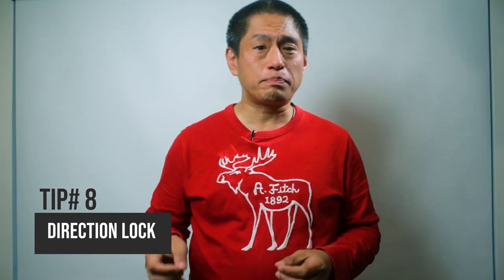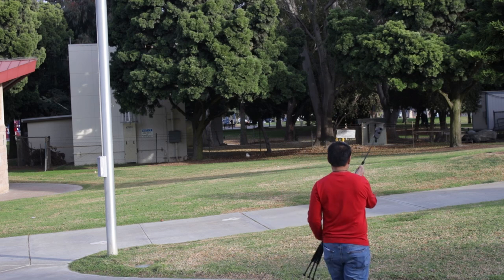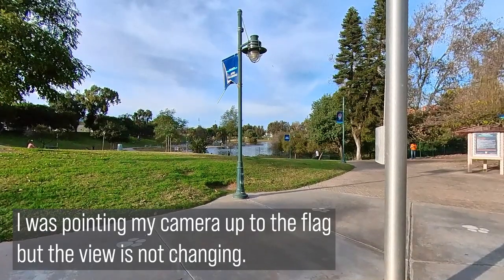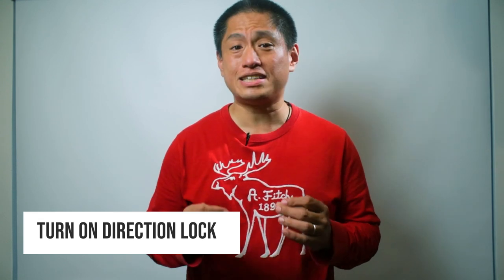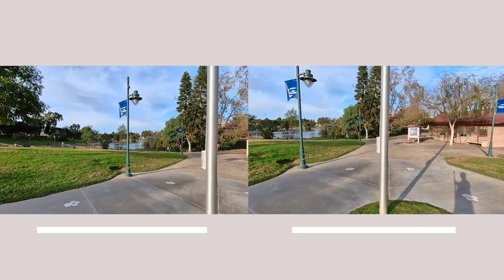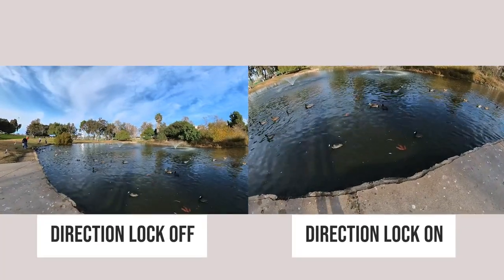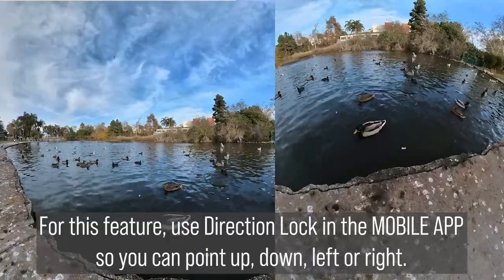Tip number eight. Let's say you're shooting a video with your ONE X2 and you're pointing it at different objects. But when you play back the video in the app, it's not changing the view. That's because the video is stabilized with flow state. If you want the video to show where you're aiming, there are two ways to do it. The easiest way is to turn on Direction Lock in the Insta360 app. With Direction Lock on, the ONE X2 video will show whatever you're aiming at. Be sure to export it as a reframed video, not a 360 video. Note that Direction Lock in the Insta360 app works differently from Direction Lock on the desktop app.